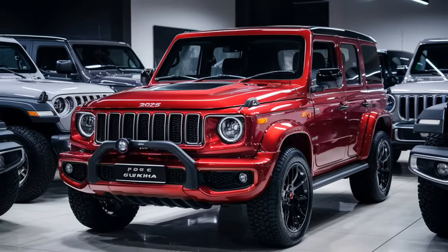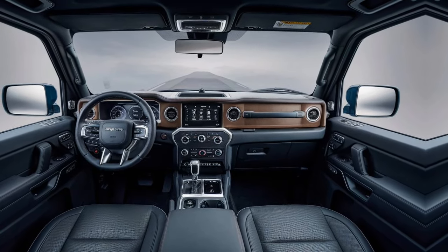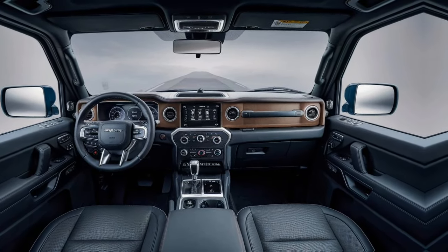It features large windows, LED headlights, and a high stance supported by 17-inch off-road tires. It includes a snorkel and an integrated step as standard, with updated bumpers to meet safety regulations.